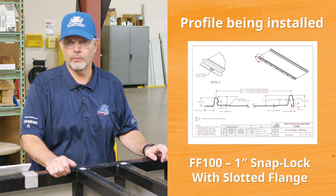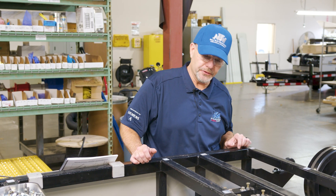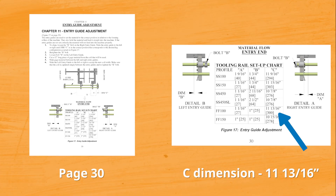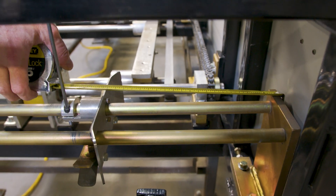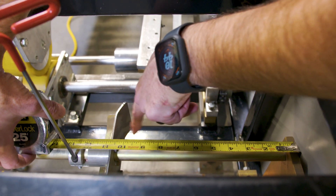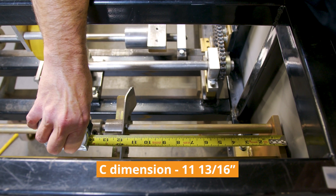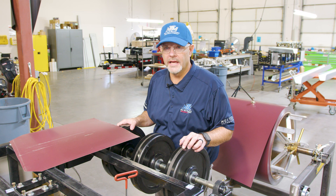For this particular profile changeover we will be putting in the FFR 100 fastening flange profile. The first step after removing your profile is to set the C dimension on your entry guide. Look in your manual for the C dimension — in this case it is 11 and 13/16 inches. To get that dimension, hook the tape on the back side of the entry guide upright and measure to the outside plate of your entry guide. Loosen this using a 3/16 Allen wrench, move it to 11 and 13/16, and then snug up your entry guide.